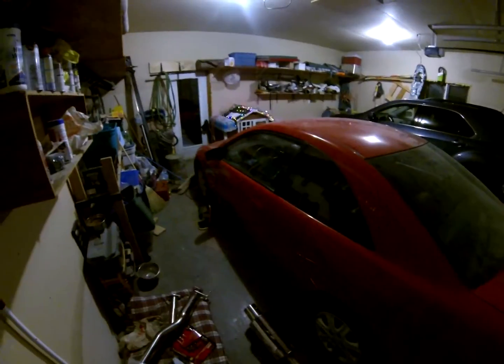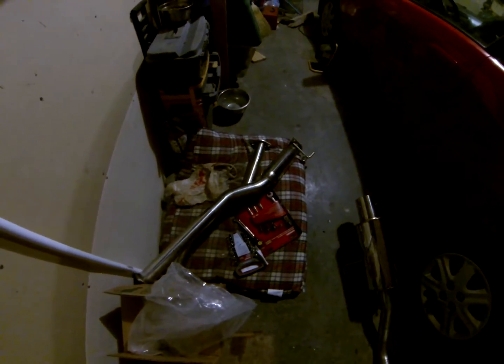Hey guys, this is my 2003 Honda Civic LX. I recently ordered a new exhaust for it — it's an eBay cat-back exhaust system with a 4.5 inch tip, and we've got the old one off right there.